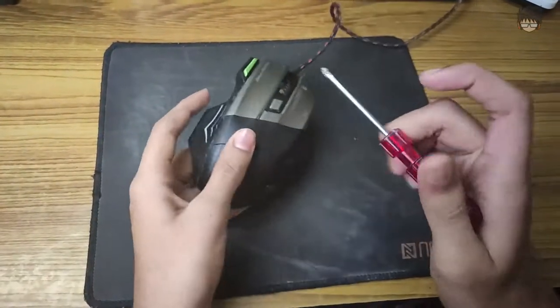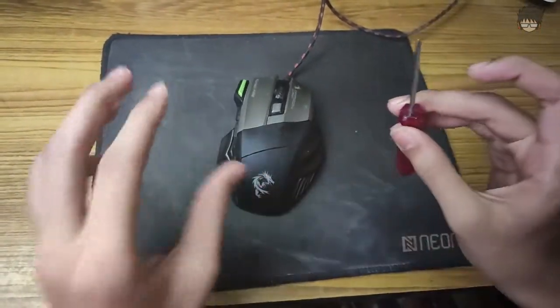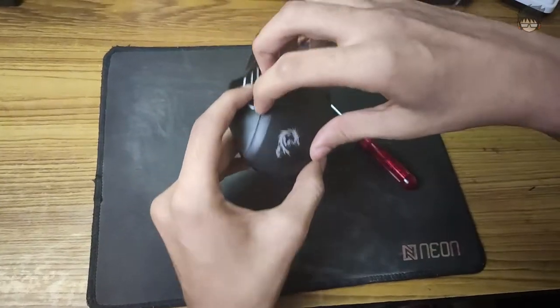You guys don't have to remove all these stuff. You just need one screwdriver. You are going to do one screw only and I will just guide you through what is going to happen.